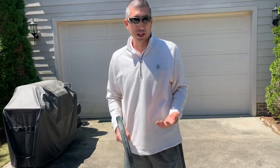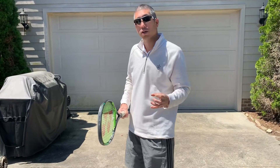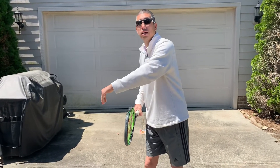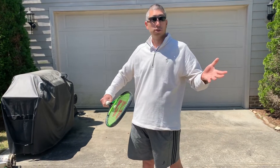When I'm hitting a touch shot or a drop shot I don't want to hit a topspin ball, because I don't want this ball to bounce and go towards my opponent. I want this to bounce and land softly and hopefully not go anywhere at all. Backspin is going to be crucial for this.